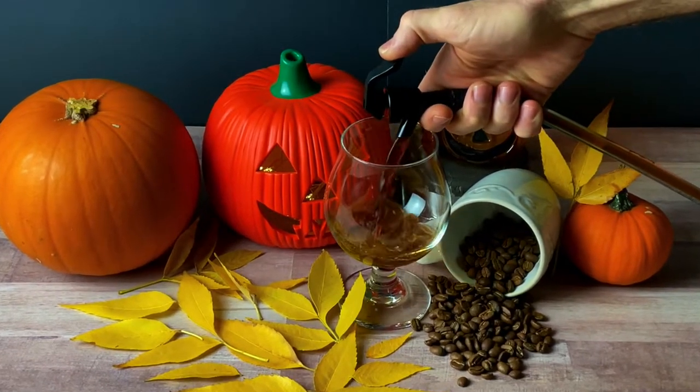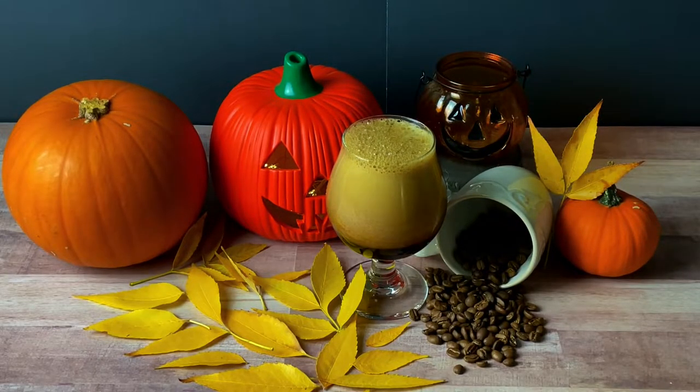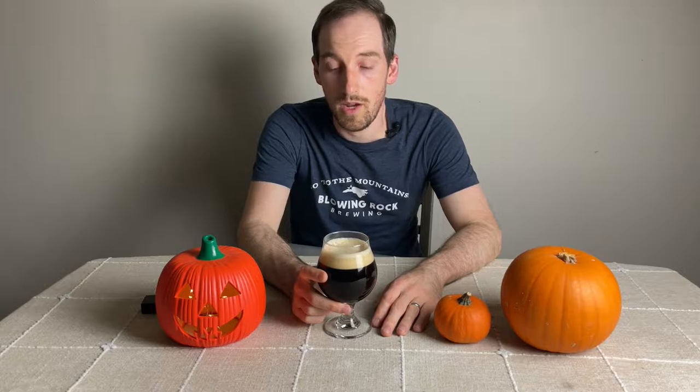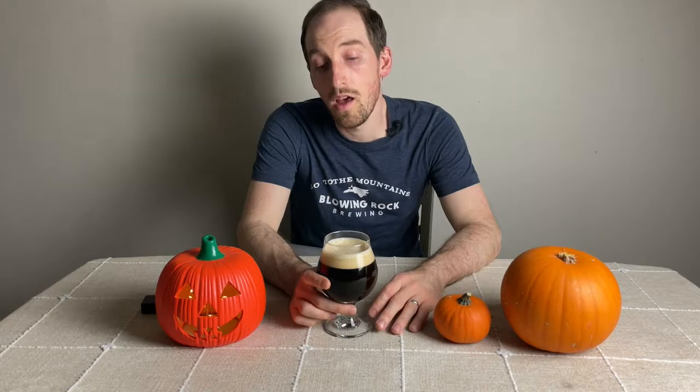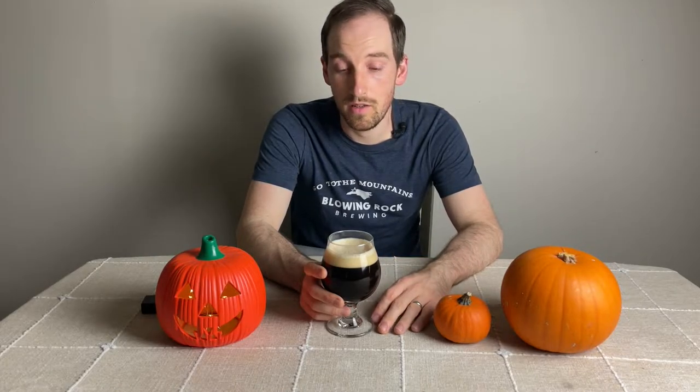What we have here is my attempt at a pumpkin spice latte inspired stout. In the boil, I added cinnamon, ginger, and nutmeg for spices, and lactose for sweetness. After fermenting for three weeks, I made a cold brew concentrate which I added directly to the keg, purged, and also added some vanilla extract to round out the beer. It came in at about 7% with 71% attenuation, which is pretty good.